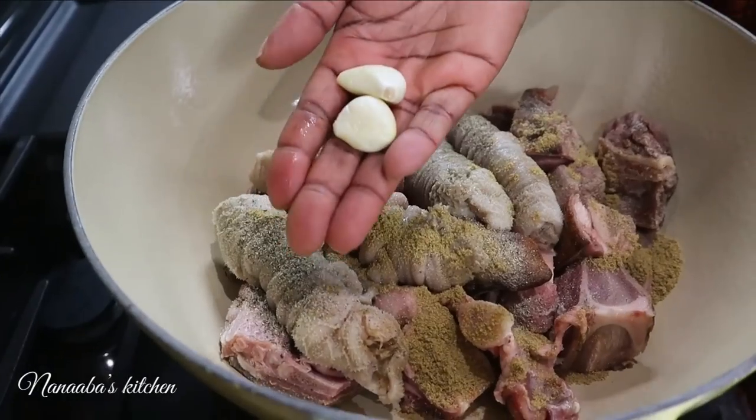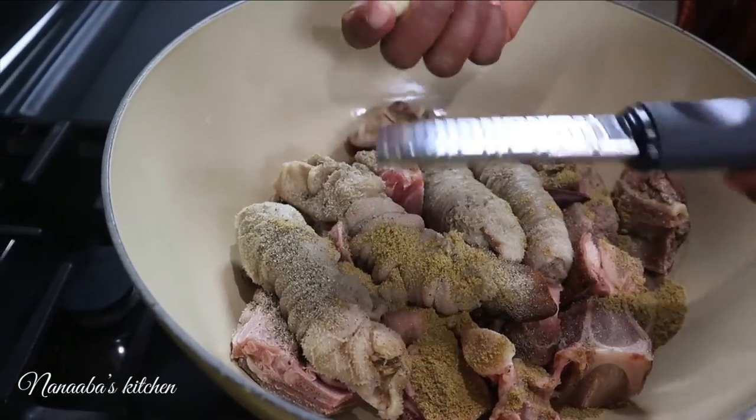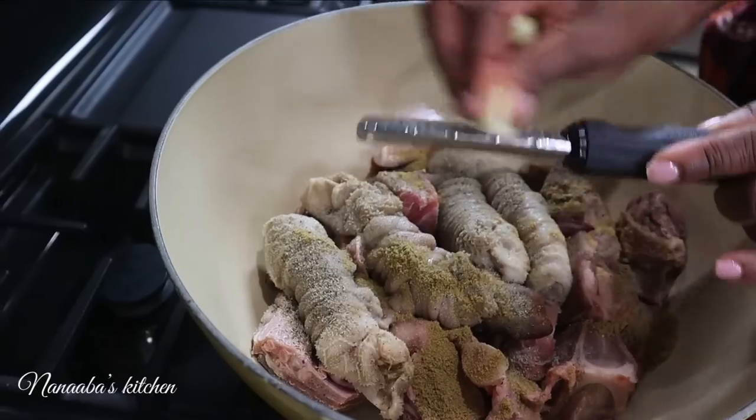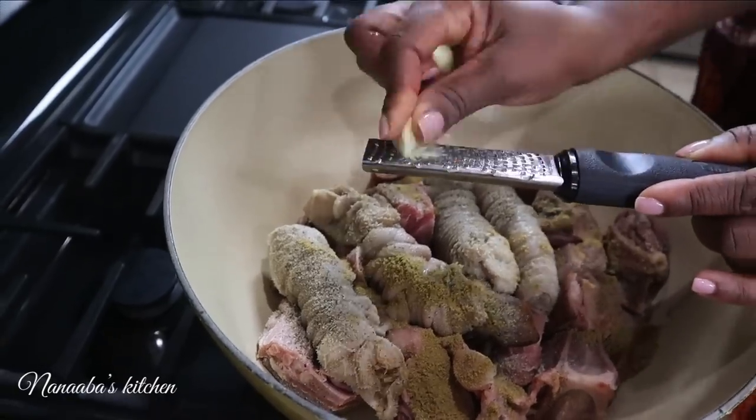Yamua dia is in there too, and I'm seasoning it really thoroughly with some salt, crushed black pepper, and crushed anise. Now I'm grating in garlic and ginger.